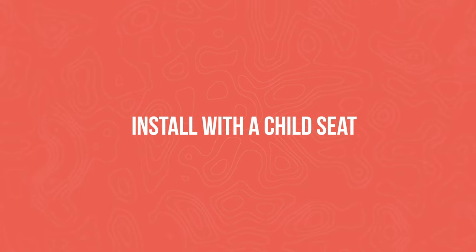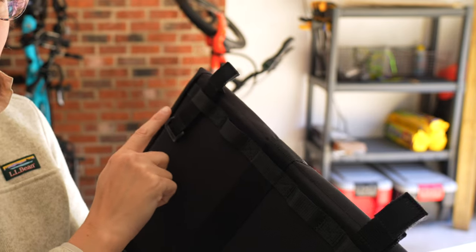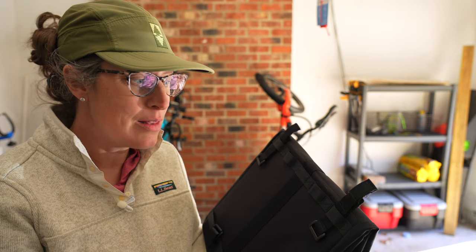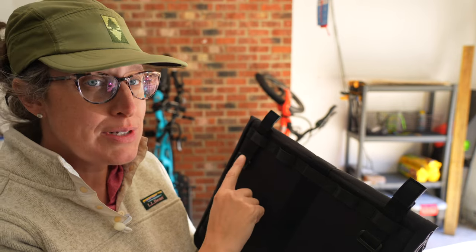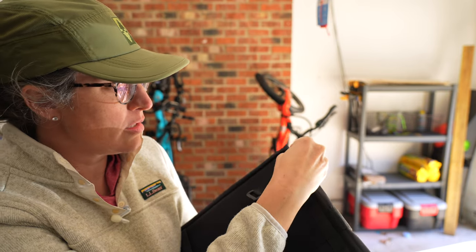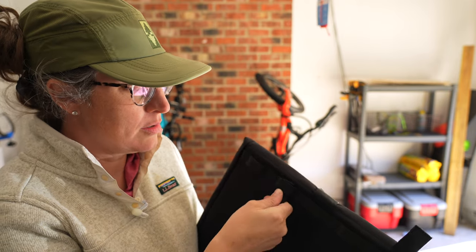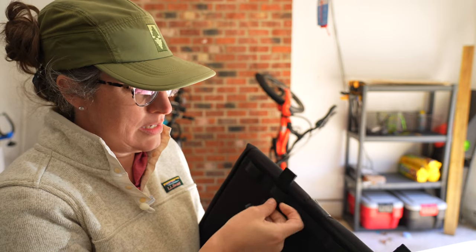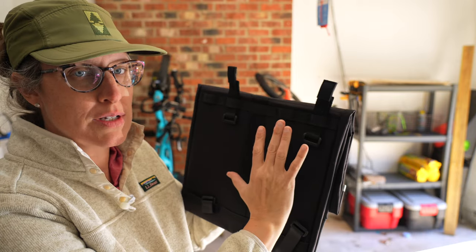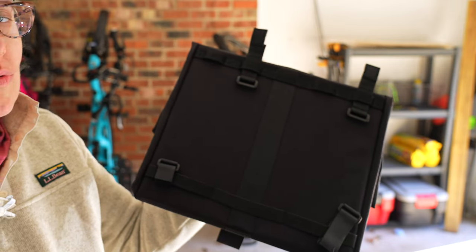If I was going to be installing it with a kid seat, on the back of the bag I'm going to be moving one strap over one slot. Since this is the left side of the bike, I'm going to be moving this upper left-hand corner strap — carefully pulling it out so the Velcro doesn't get stuck — and moving it up. What this does is it allows the whole bag to shift backwards. The lower straps already have lots of room to move, so you don't need to move those.